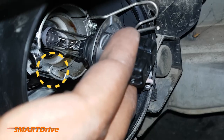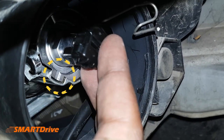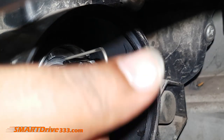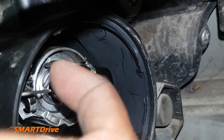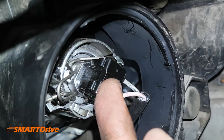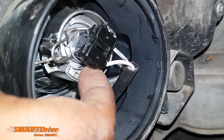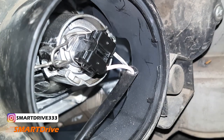You can see the slot — in this whole process you need to be very gentle. I have matched the slot properly. Using my middle finger I am pressing the bulb, and the index finger is used to secure the clip. The clip has been secured. We need to vibrate the clip and bulb to check whether it is installed properly — yes, it is installed properly.